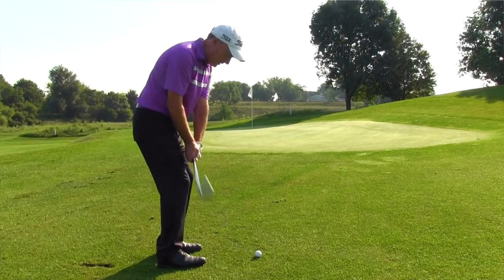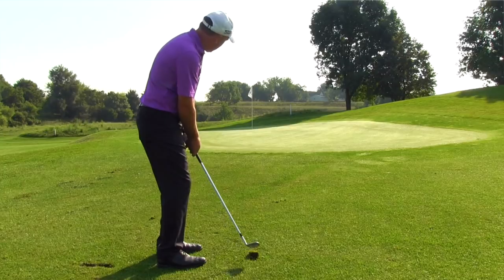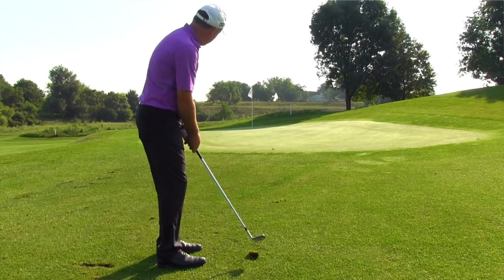Hey, thanks for taking the time to watch this video. Be sure to stay tuned at the very end where I'm going to talk about the most common mistake that amateur golfers make when it comes to chipping, and best of all I'm going to show you exactly how to fix it.